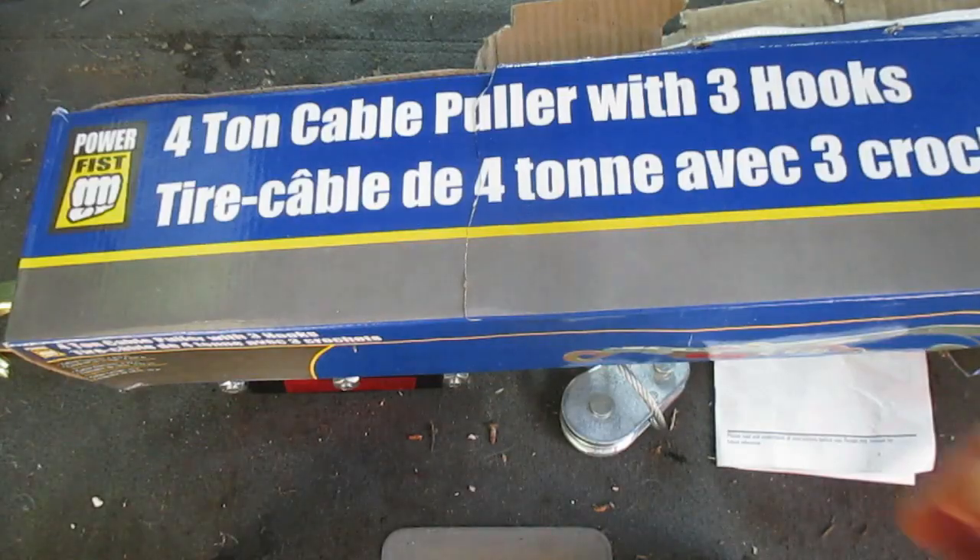I paid $25 for it — that was a good price. I believe it was half off, so regular price is around $50 or so. I got this unit because I have a little pop-up trailer, and in this video we're going to haul the trailer up a hill using this, which is one of the types of purposes you can use a device like this for.